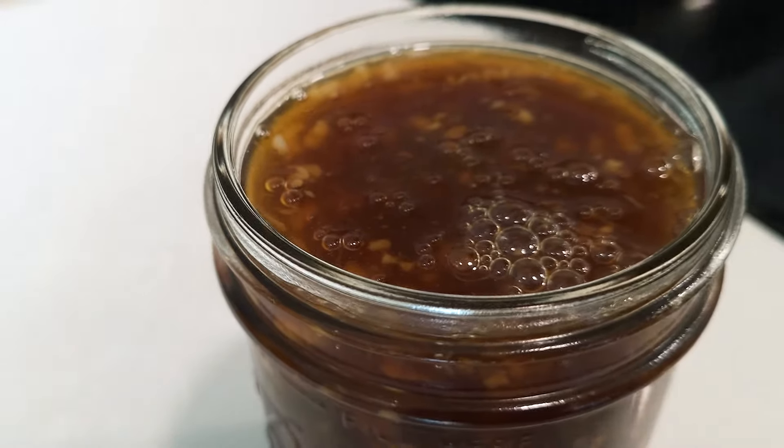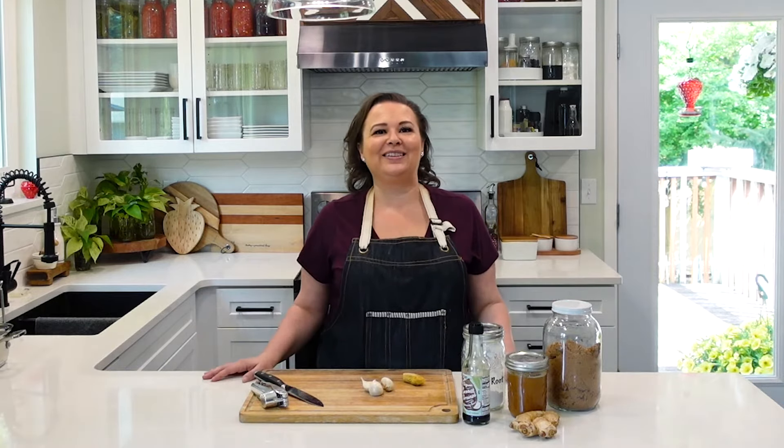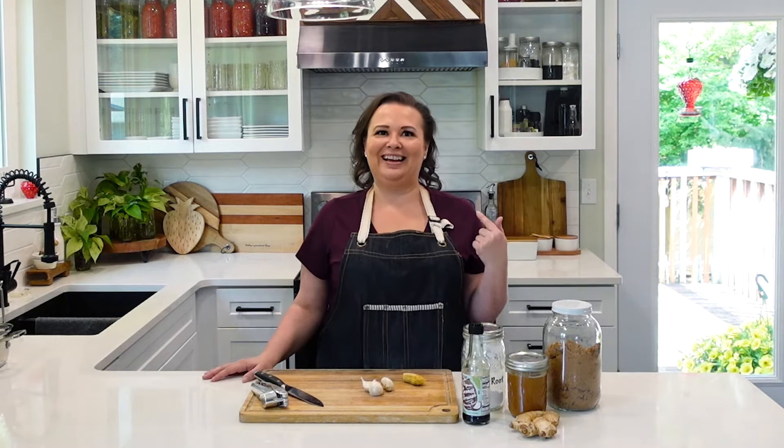Today we are making teriyaki sauce with pantry staples, and that way you can make it soy free and allergy friendly if those are things that you need for your family like us.